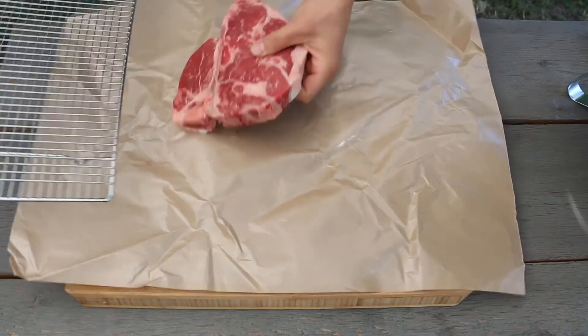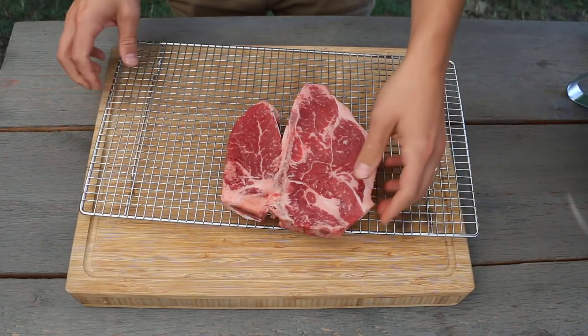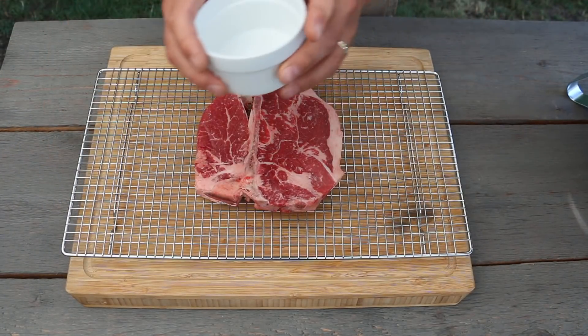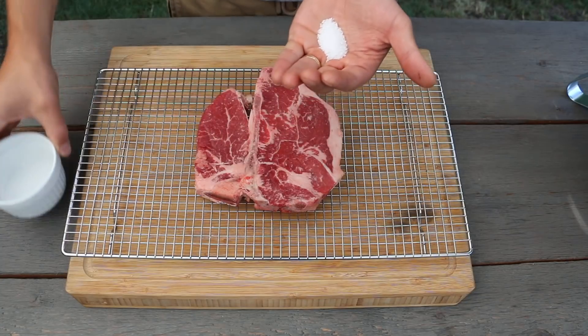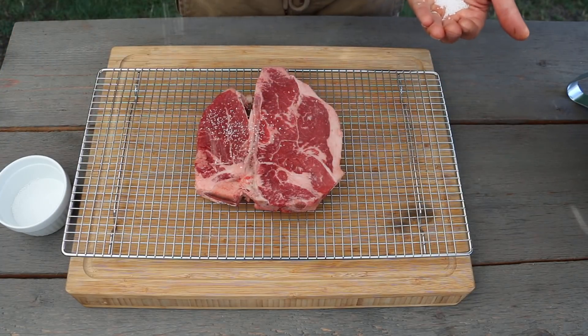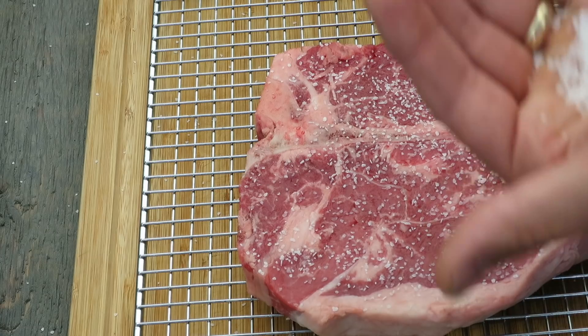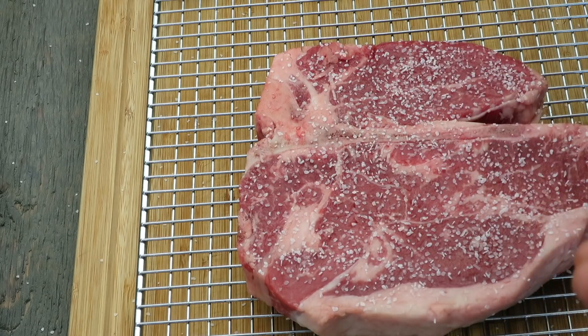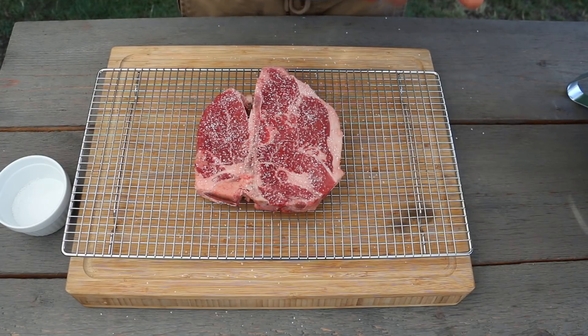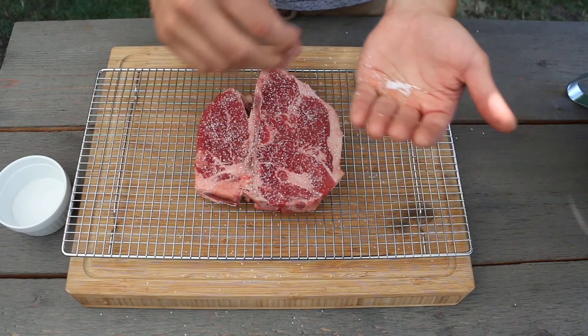To get started you're going to need some sort of steak — we're using this thick cut t-bone steak today, it looks gorgeous. The first thing we're going to do is dry brine it by applying a half a teaspoon of kosher salt for every pound of meat. This is about one and a half pounds, so we're going to salt accordingly. Once salted, we'll place it into the fridge for a minimum of two hours, but preferably overnight.